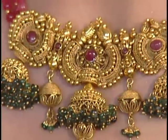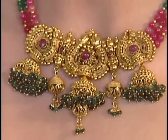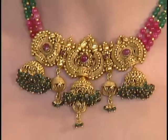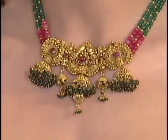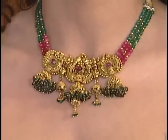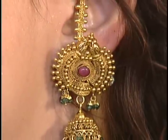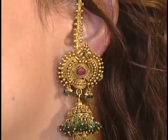This is a nice antique one with red and green — green is always going to be there. It's a beautiful design, very different, with Jumkas on the set — three Jumkas. It's a unique, heavy, solid piece for weddings with a beautiful combination of ruby and emerald.